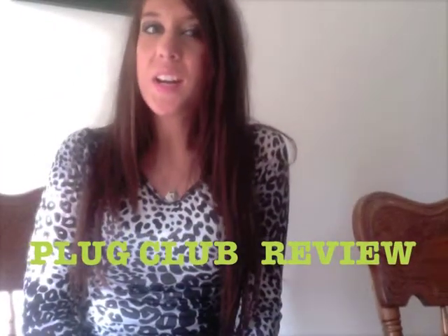Hi guys, Nicole here again. I'm doing another review — what I said I'd do on my last video about plugs. This is about a different company — my experience with Plug Club and getting plugs from them.